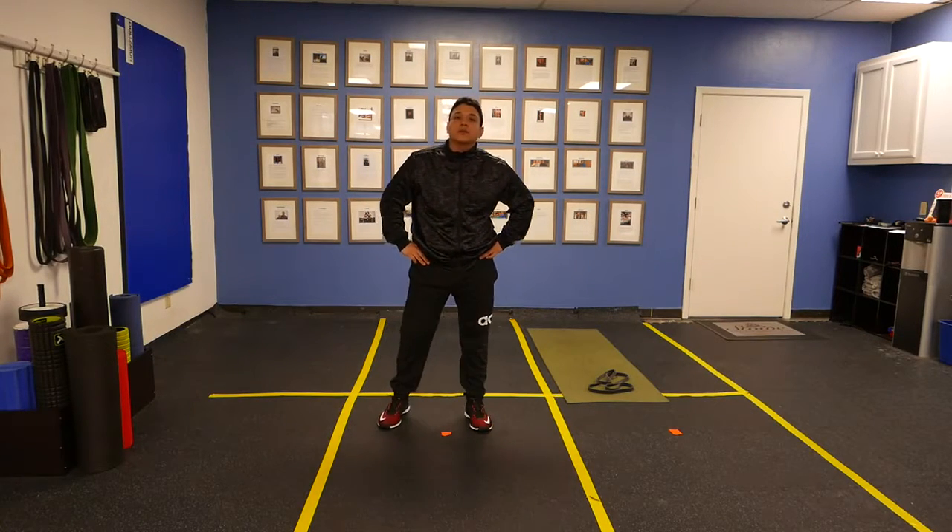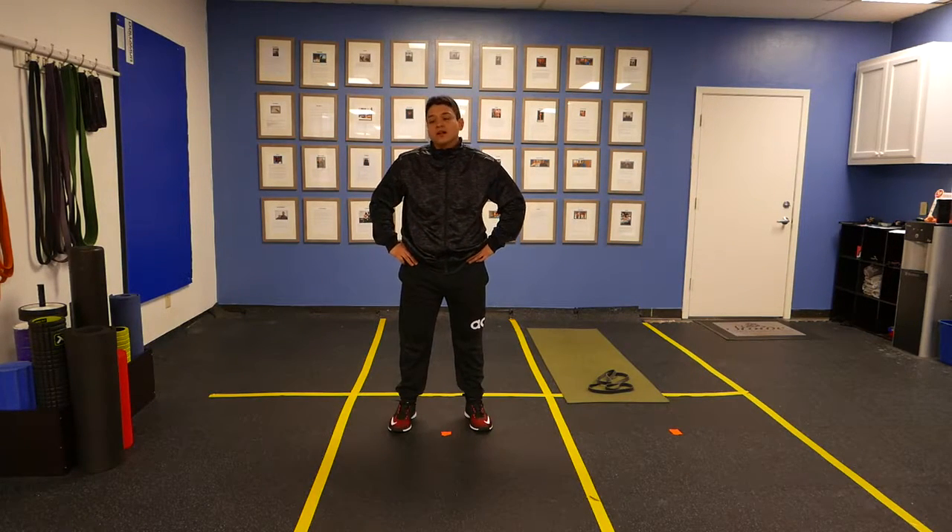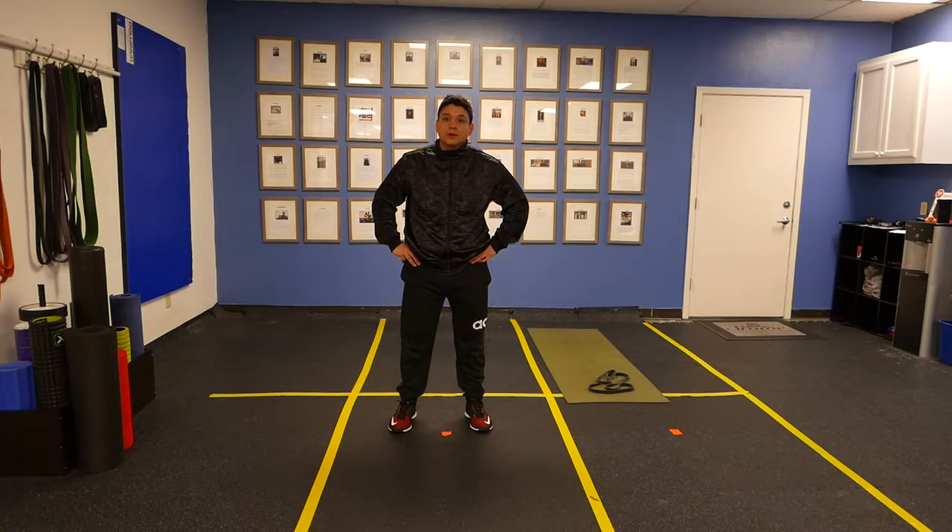Hey guys, this is Jeremiah with Stowe Training Systems. What I'm going to show you is how to speed squat. Speed is really important for developing strength and being able to lift heavier weights, because you've got to have speed coming out of the bottom of the squat.